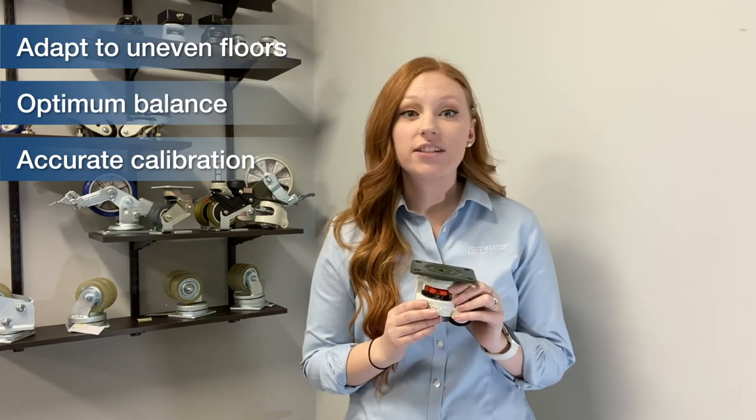If you have any additional questions, feel free to shoot us an email at sales@footmastercasters.com, or give us a call at 866-362-3226. We look forward to hearing from you.